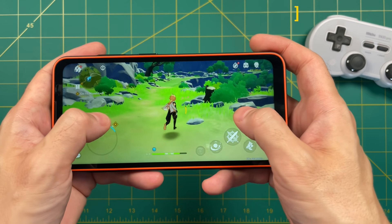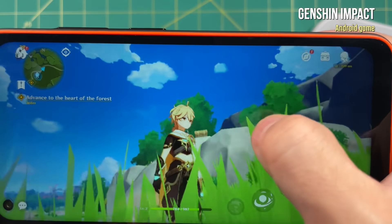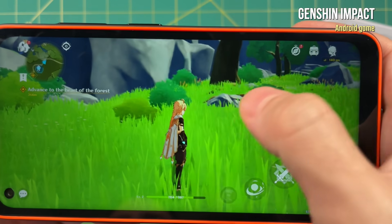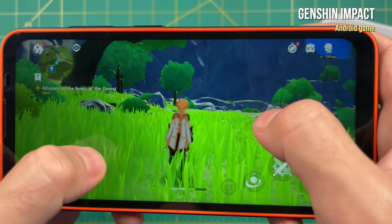Unfortunately, Genshin Impact does not have external controller support, but in general the game looked pretty good. I think a lot of fans of this game appreciate it running at a higher frame rate. At 60Hz it looks nice to me, but others may not like it. Moving on to emulation, let's start with PSP at three times resolution — about 720p.